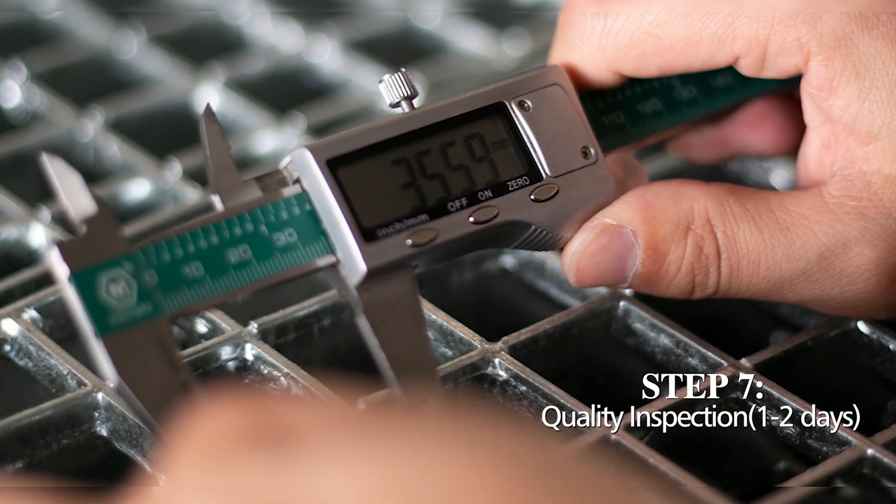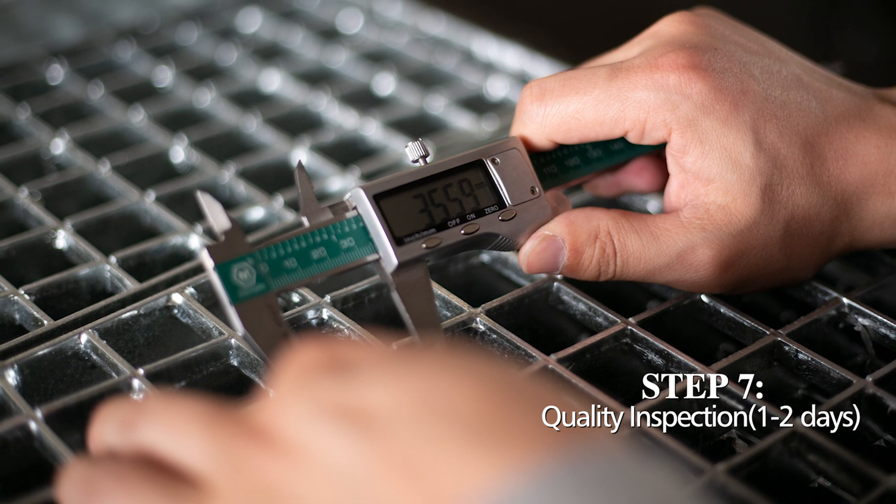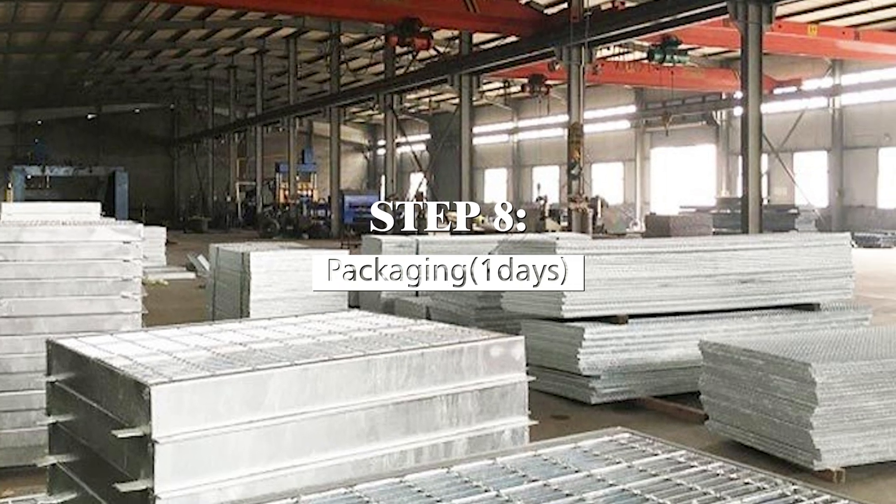Step 7: Quality Inspection — one to two days. Step 8: Packaging — one day. This ensures that your steel gratings will be up to the task and will last for years to come.